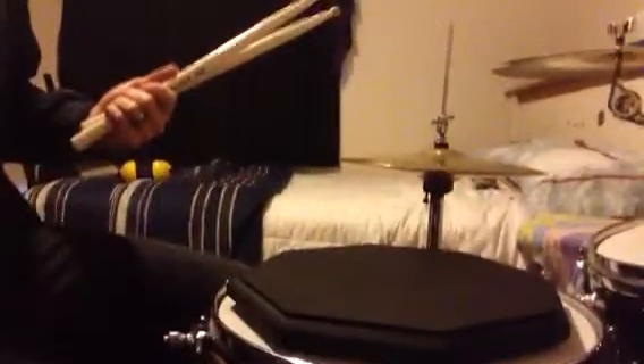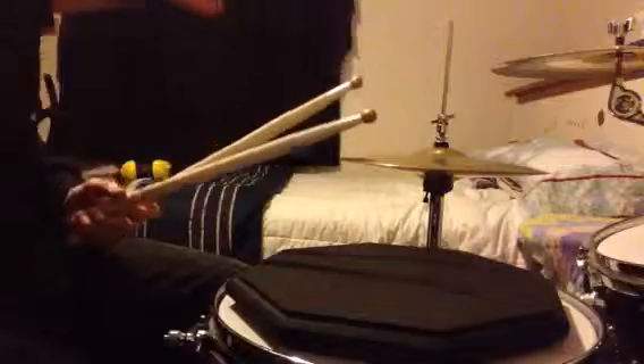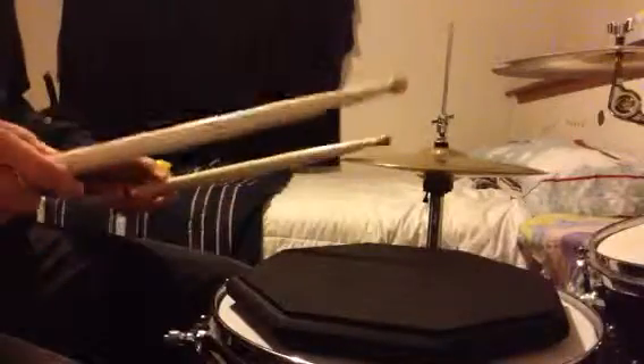Let's get to the rudiment and a few exercises for building it up if it's not something you've played before. The easiest way to get acquainted with it is to play triplets: 1-and-a, 2-and-a, 3-and-a, 4-and-a. Then take those accented notes and double them: 1-and-a, 2-and-a, 3-and-a, 4-and-a. You can play it that way for a while.